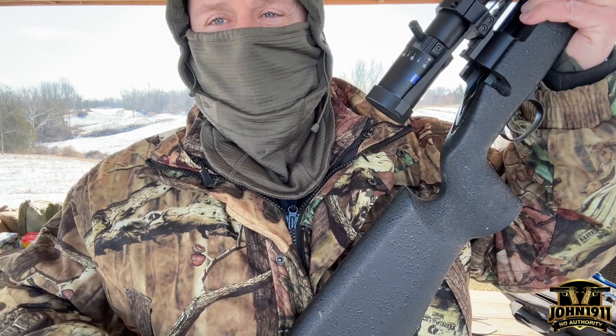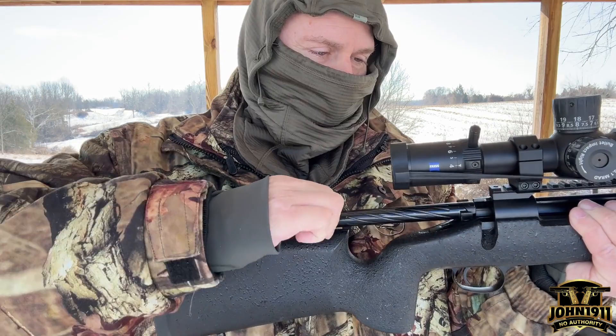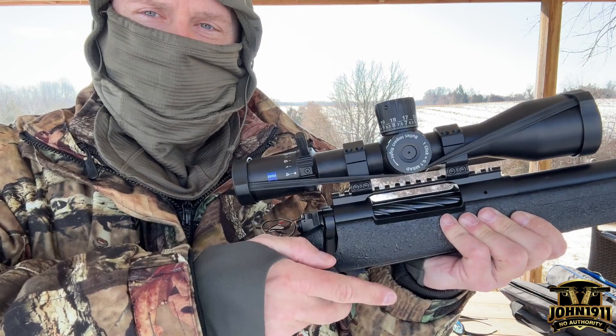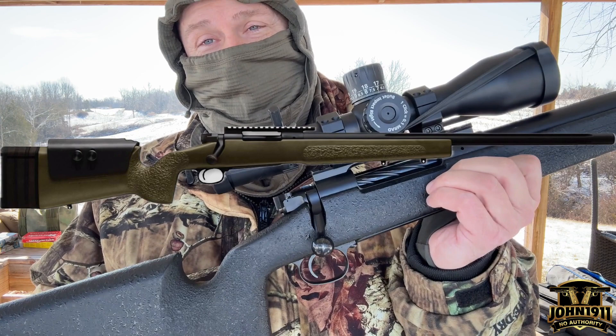Ed put in controlled feed extraction, but he has two extractors, not one. It's a two-lug system and it is a fluted bolt. It cocks on open. One thing about Ed's action is it is extremely smooth. Opening up this action, compared to my old FN SPR A3G — which is a custom shotgun — this thing makes that gun's action look like a cheap Walmart copy.